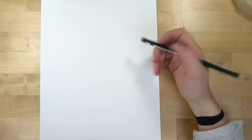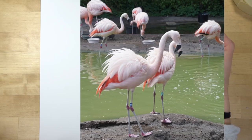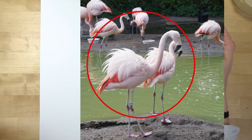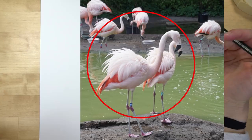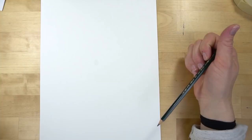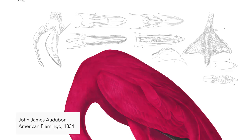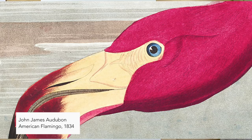Before we set up our watercolors, let's go ahead and draw this. The first thing we're going to do is sketch our flamingo. I was able to go to an aviary a few weeks ago and they had some beautiful pink flamingos, and this is the photograph I took — it's a really nice silhouette. It doesn't have the classic S-curve in the neck, but you can add that in as we're drawing. Also helpful before we start: look at the artwork of artist John James Audubon. His American Flamingo is incredible — look at the details of the beak, the webbed feet, and the eye. Feel free to do your own thing.